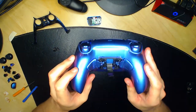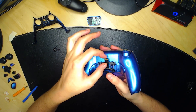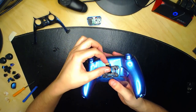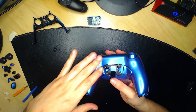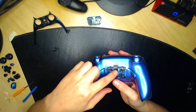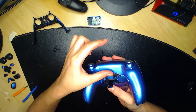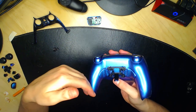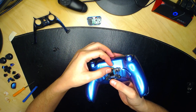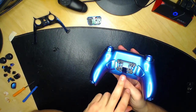Quand vous avez reboîté la manette, vérifiez que ce câble ne ressorte pas. Si le câble dépasse, il faudra redémonter la manette pour le faire passer à l'intérieur. Si vous avez des palettes, rebranchez-les maintenant.